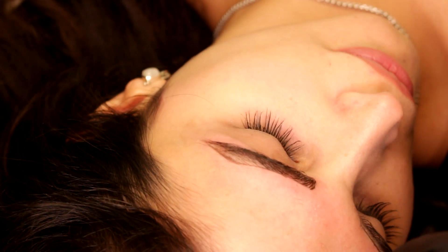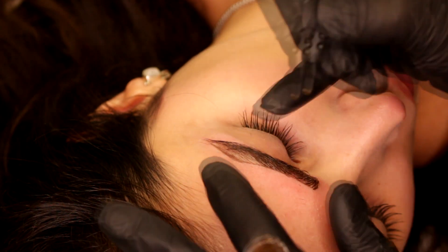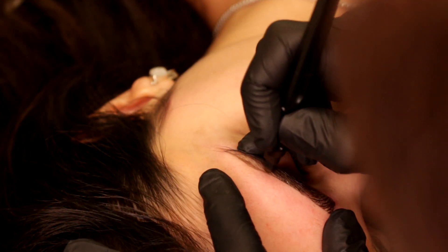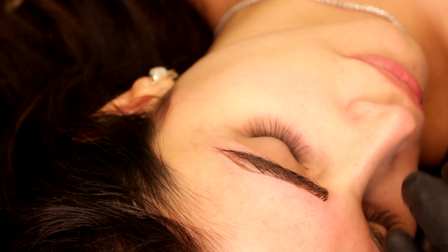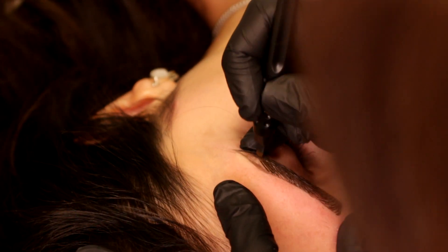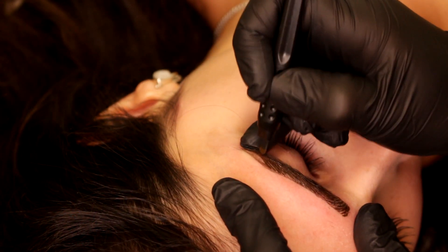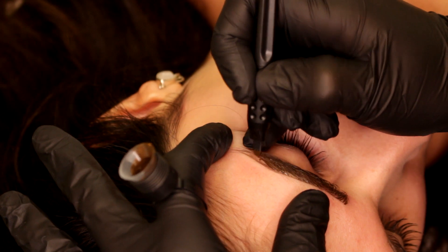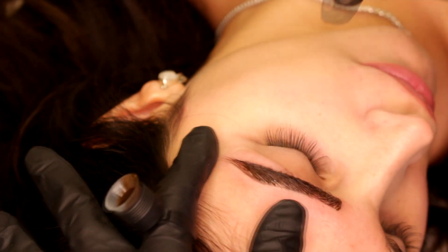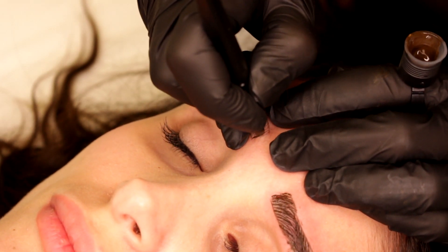Sometimes I ask myself whether I love the first pass or the second pass more — I don't even know, because it's so much fun. Look how I stretch and move the hair to the side. Make sure you go right on the same strokes — I don't want the result to look like shading. Okay, I'm going to the other eyebrow right now.